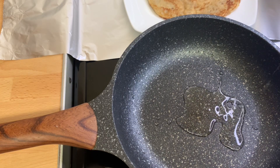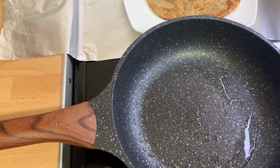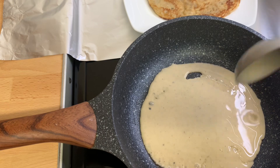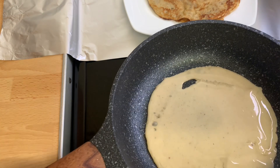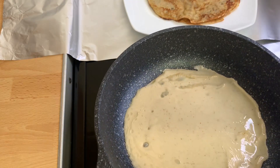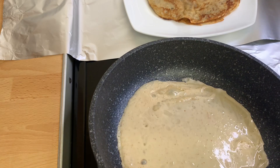I'll repeat the process one more time. I'll add a little oil, allow it to heat up, then go in with my batter and rotate it all around the pan, and allow it to fry until that golden brown color. Remember, we are frying this on medium heat.